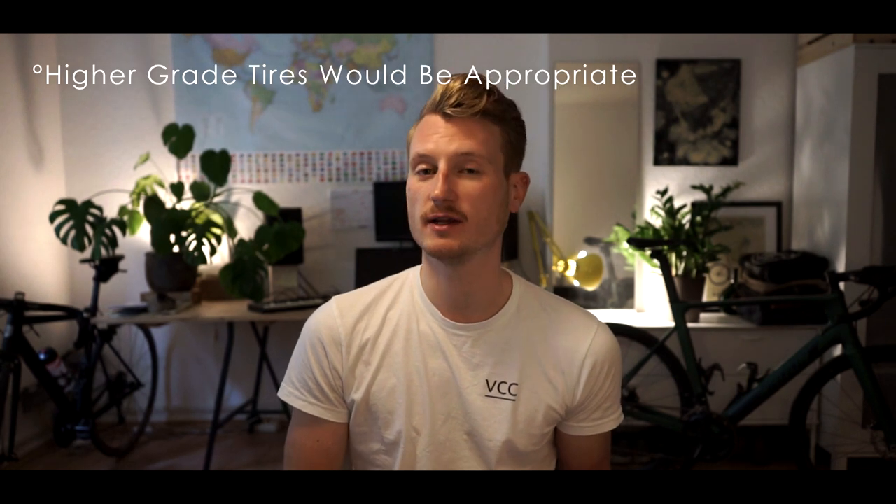Another downside is the installation of not-very-promising tires. At this price point you could expect Conti Grand Prix 4000 or 5000 or a similar product from Vittoria. But that's unfortunately not the case.